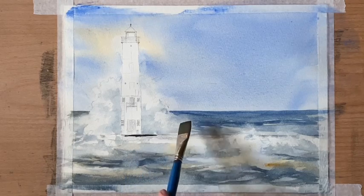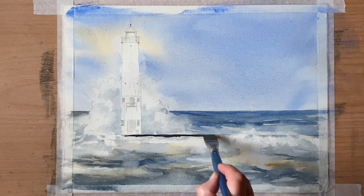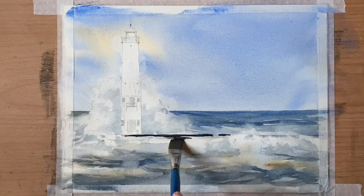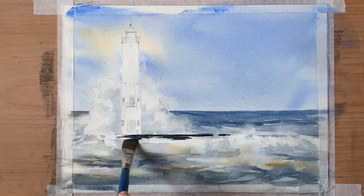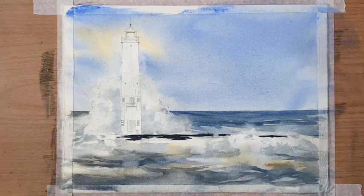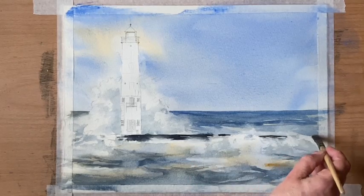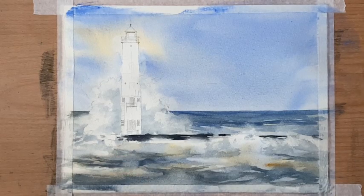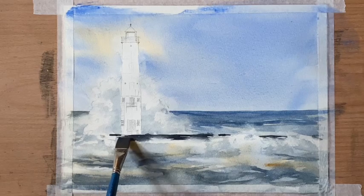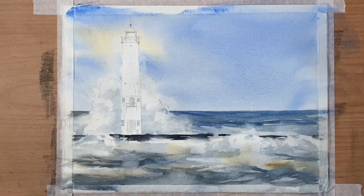Using pure Payne's grey I'm dropping in the really dark jetty — or headland — that the lighthouse is built on. I'm suggesting it with a very dark line that's straight across the top, but softening along the bottom and making it look quite random to suggest waves lapping and breaking against it. Now the darks are going in, it's starting to bring the painting to life a little bit more.